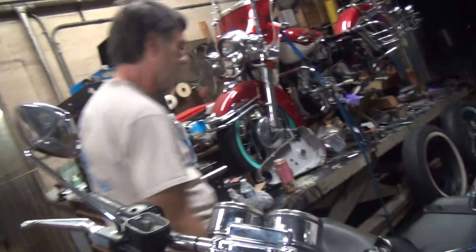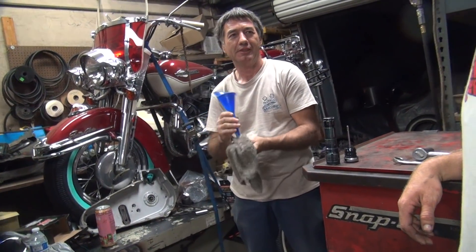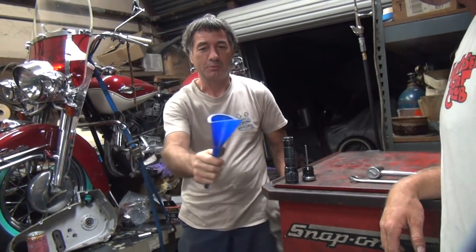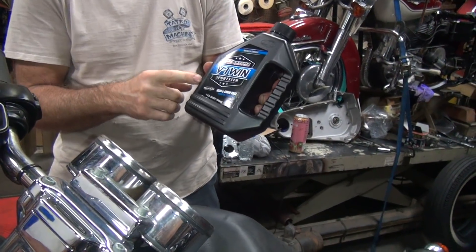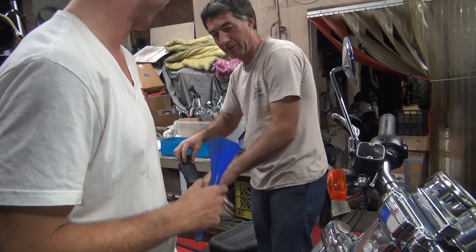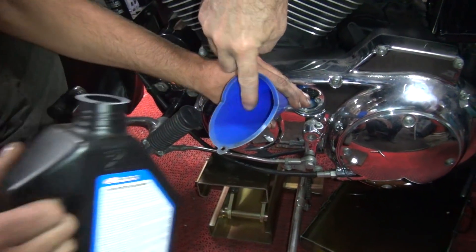I didn't change it. That looks pretty thick though — it looks like molasses coming out of there. What weight is it supposed to be? Supposed to be 75/80 weight gear oil, which is about 20 to 30 weight motor oil type viscosity. It looks a little thicker than that. Got a little trash on the plug there, which is normal. I should take this over to the airline and blow all that crap off the magnet, get it nice and clean.